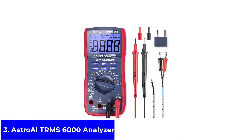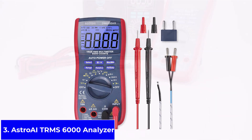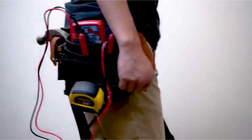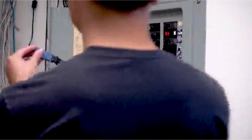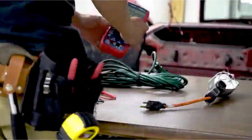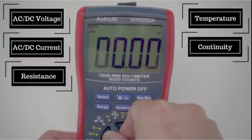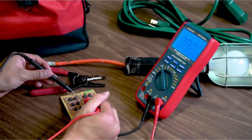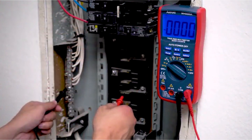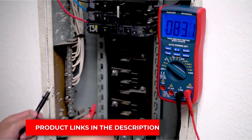Product number three: the Astro AI TRMS 6000 Analyzer. The upgraded Astro AI TRMS 6000 Counts Multimeter is designed for those who need more than the basics. It measures AC and DC voltage, current, resistance, capacitance, frequency, duty cycle, and temperature with solid accuracy. True RMS technology gives more reliable results, especially with irregular signals. It also comes with auto-ranging, so you don't waste time guessing the right setting. The display is backlit, bright, and clear, making it simple to use even in dim spaces, while the foldable stand helps keep your hands free during testing. Built-in safety fuses protect both the device and the user, which is reassuring if you're new to using a multimeter.